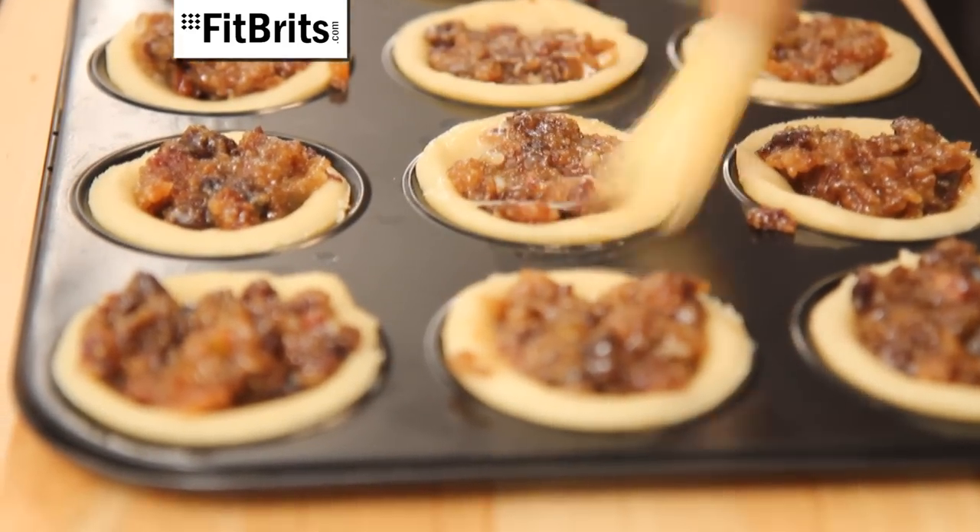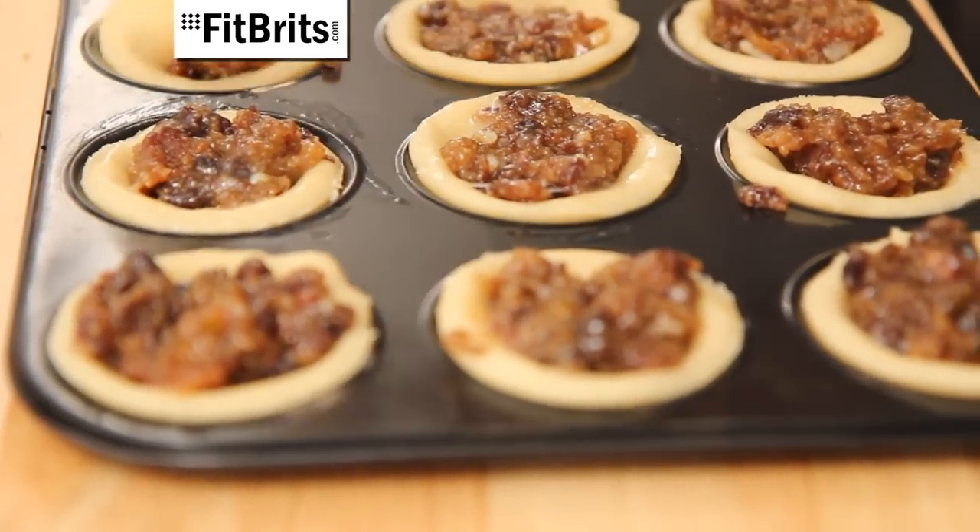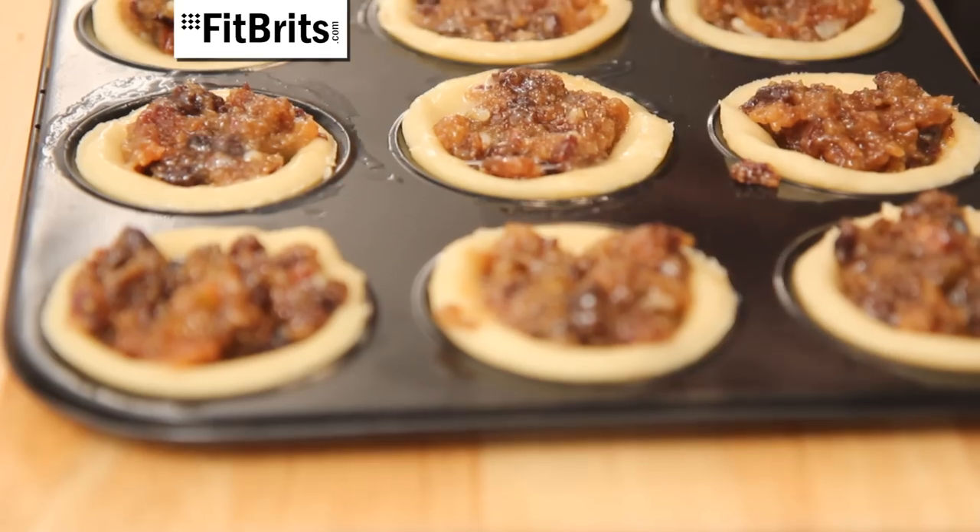You then need to whisk up your egg and then using a pastry brush, use it to brush around the edges of your mince pies so the lids will stick on nicely.